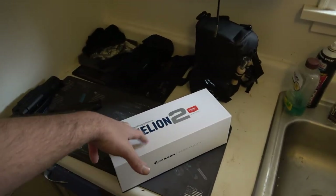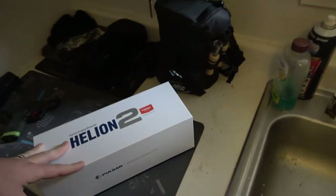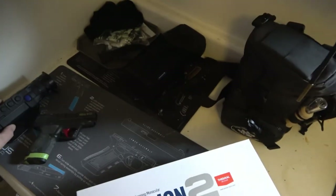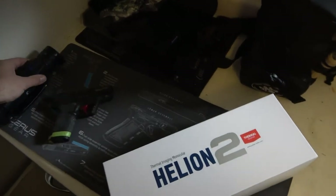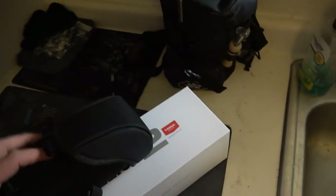A couple weeks ago we bought the ATN Thor 4, which I'll throw a review up here soon. This thing is going to add to the coyote killing by a big margin. It comes with this.